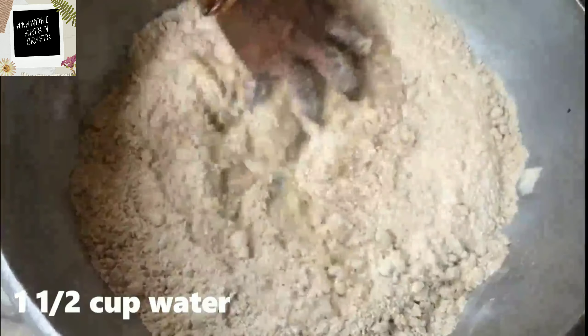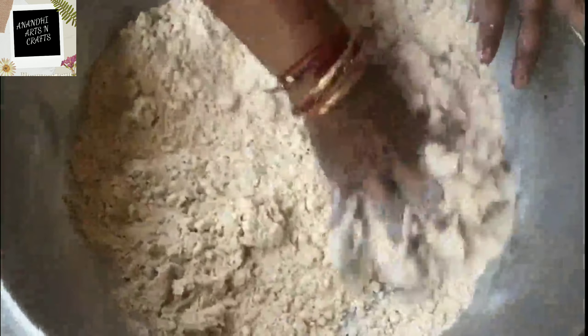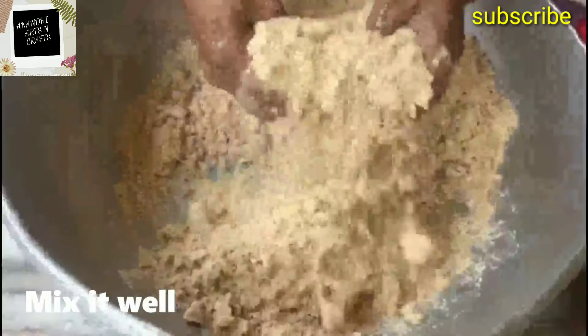Add one and a half cup of water and mix well. You need to mix in the way it is shown in the video.